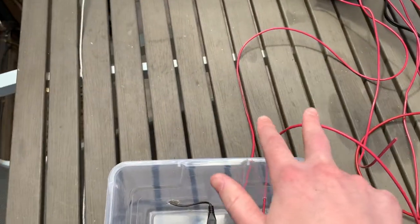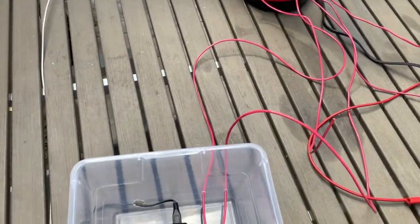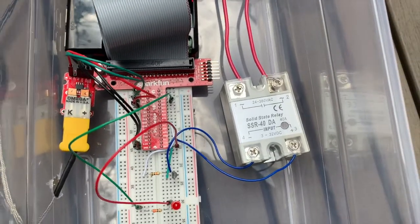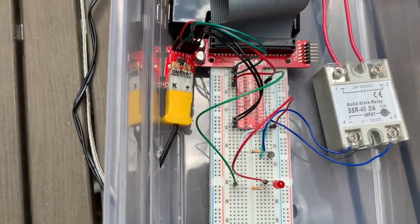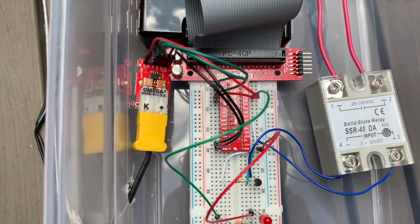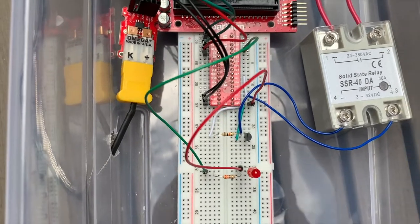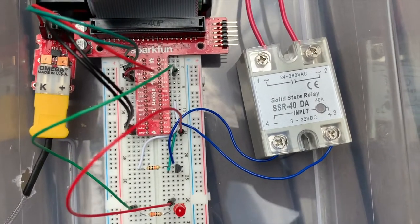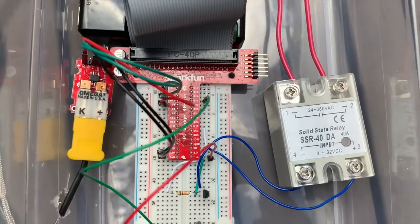These two cables here are connected inside the popper to a heat coil. The heat coil is toggled on and off using the solid state relay. In order to trigger the relay, we use the 5 volt port on the Raspberry Pi, which is then triggered by a GPIO pin. The GPIO pin sends a signal to an NPN transistor right there, and that transistor sends a signal to the solid state relay, which allows the 5 volt signal to flow through the relay, activating it.